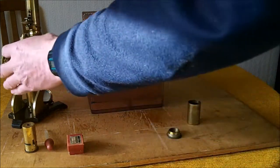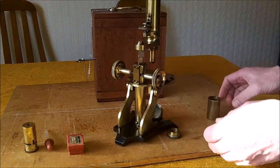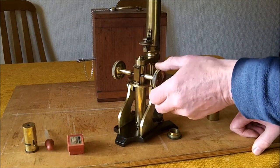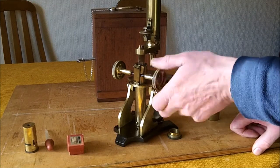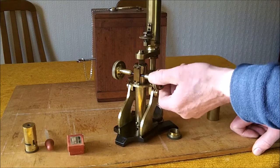This microscope now functions properly, and the adjustment has been restored to a smooth working action.